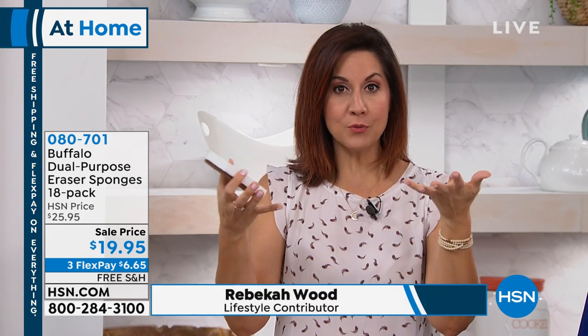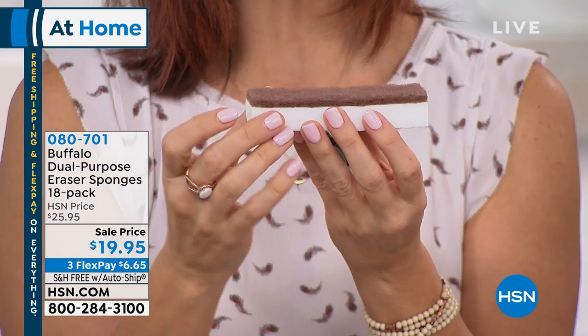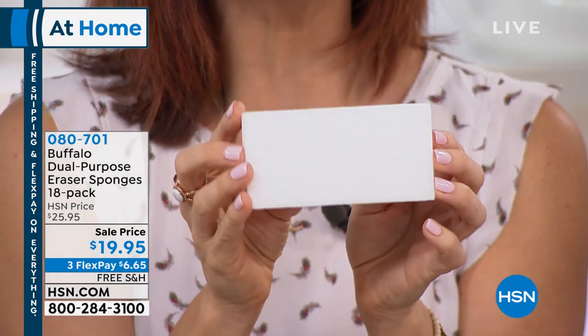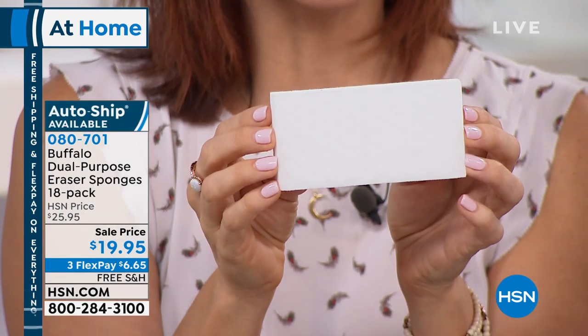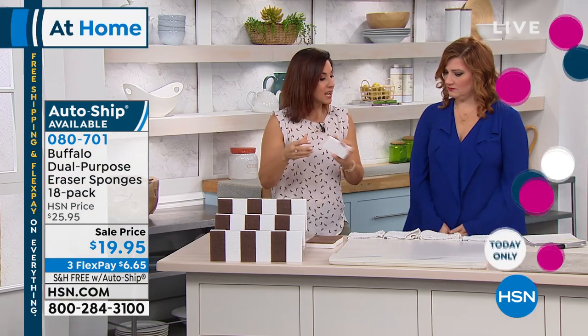The problem is, the very first time you start using typical eraser sponges, they disintegrate in your hands, clumping up and making a huge mess — powdery residue on your hands, on the wall, all over the floor. Buffalo has come up with a solution: a nylon sponge on one side that acts as a stability layer holding it all together, while the melamine sponge on the other side still erases all your messes. It has two times the amount of melamine, so it lasts two to three times longer.